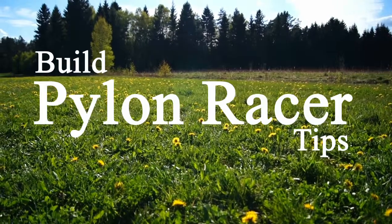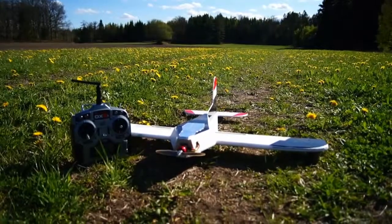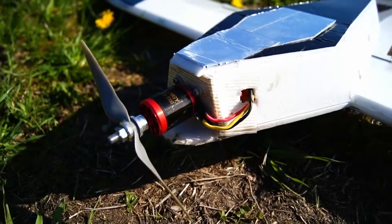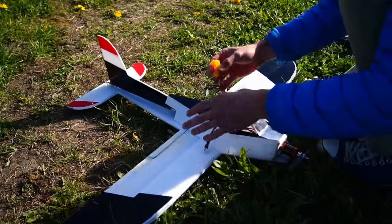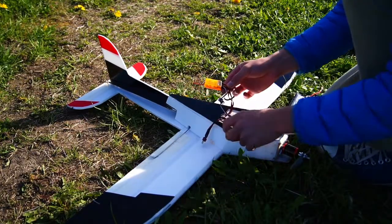Hey guys, this video will cover a couple of building tips and my power setup of the Pylon Razor from ICUSRC. The motor is a 2350kV Turnigy with a 6x4 propeller. And as always I'm using the orange receiver — I can definitely recommend those ones, they are really good.